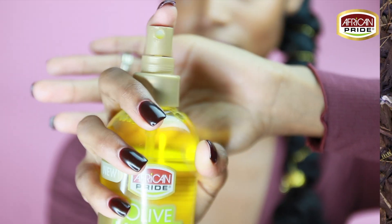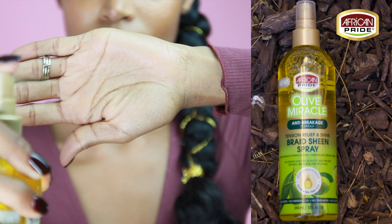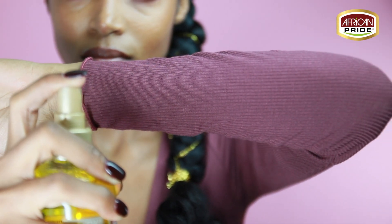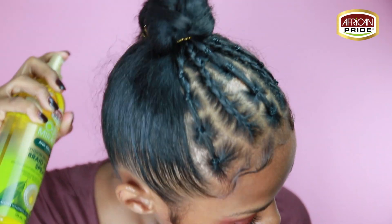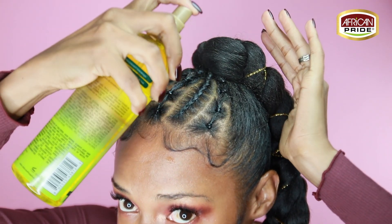As you can see I'm taking the African Pride Braid Sheen Spray and I'm going to spray this all over my scalp and my braid. This braid sheen spray is going to seal in the moisture and soothe your scalp, and it's safe to spray on your synthetic hair — it's not going to frizz it up. It has olive oil and tea tree oil which are going to protect, condition, and soothe.